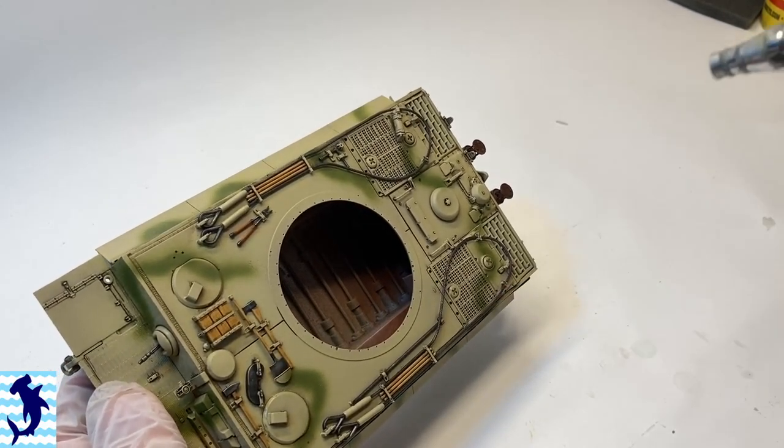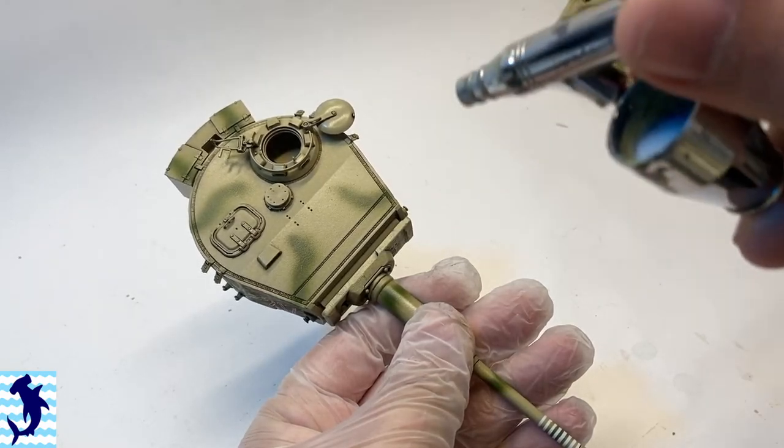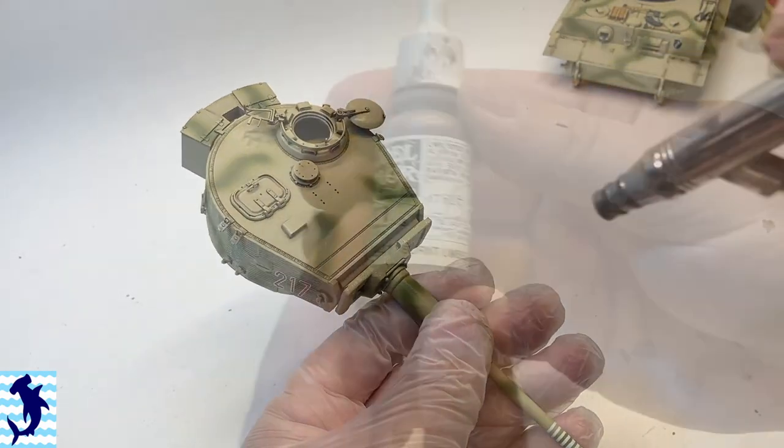Now we're giving everything a matte coat in preparation for oils. This just helps blend everything together, tie it all together, and gives a good even base for everything else that comes along.